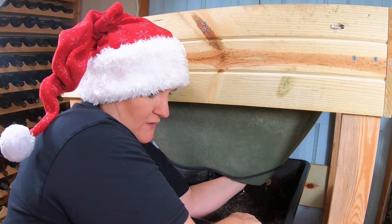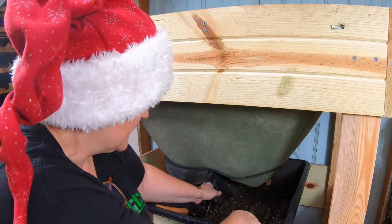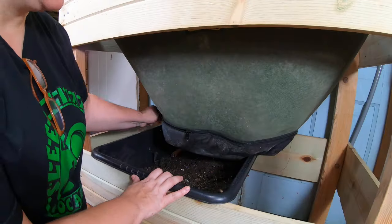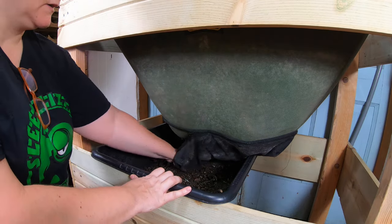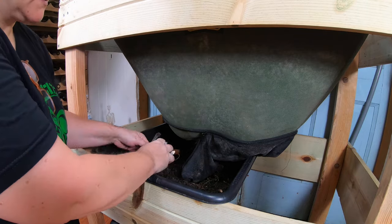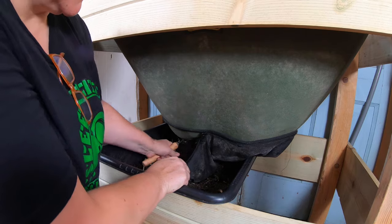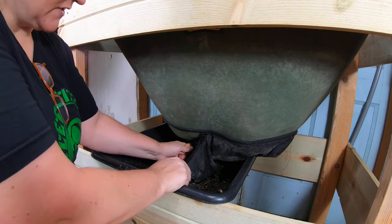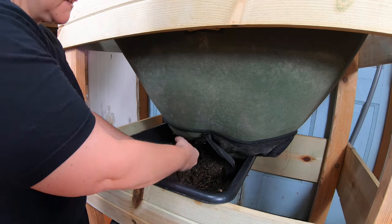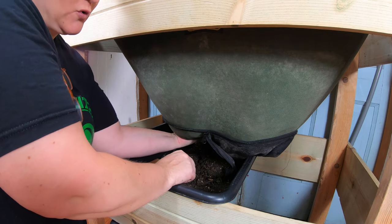I'm just going to feel in there and make sure I've got the same all the way across. Then I can zip up this half of the bag and move to the other side. Here we are at the other side and it's going to be the same story. I'm just going to open up that zipper, use my claw. There are no worms down here for the most part, so the claw's not going to hurt anybody. This is good for picking out the castings, which when they get to the bottom can be kind of chunky and pretty compact.